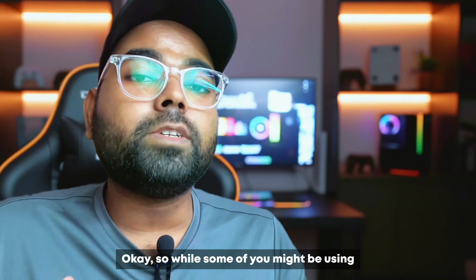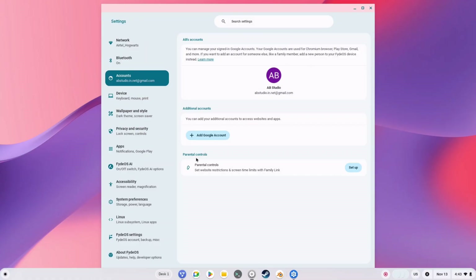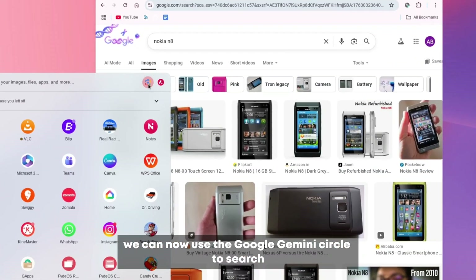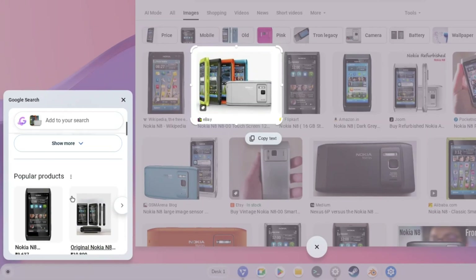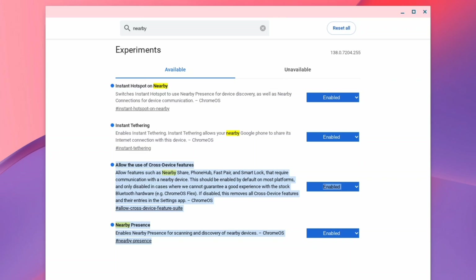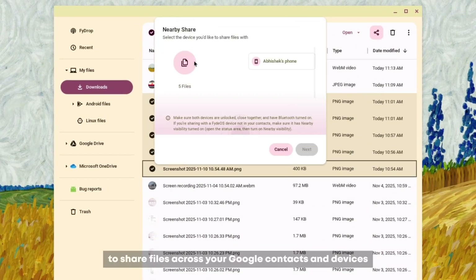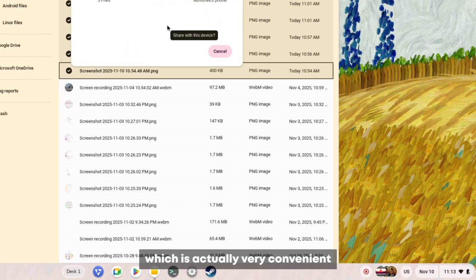While some of you might be using FIDOS to escape the Google ecosystem, if you do sign in with your Google account, you can use Google Gemini Circle to search, which is quite helpful. We can also extract text from the screen, and if you enable the nearby share flags in the Chrome Flags menu, you can use Google Quick Share to share files across your Google contacts and devices, which is very convenient.